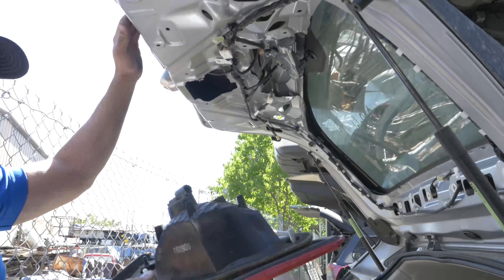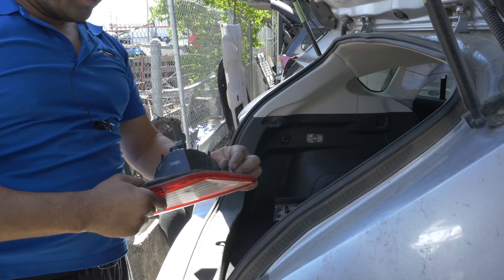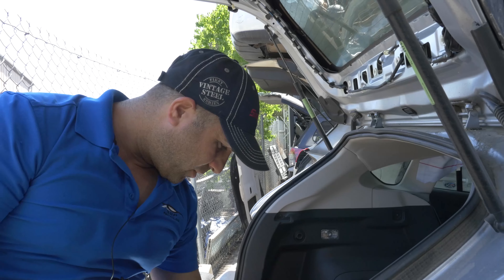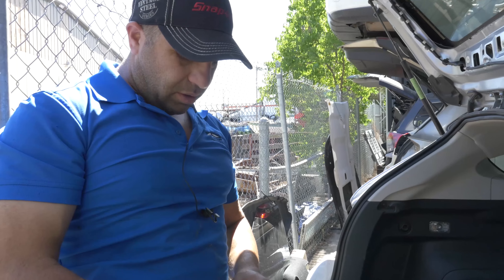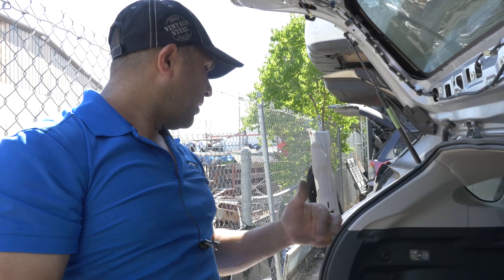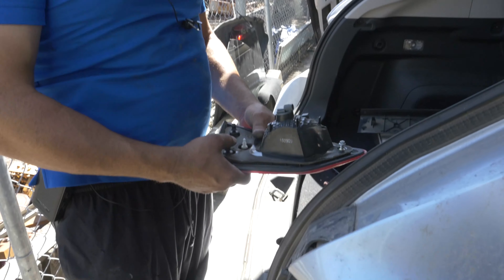The taillight comes out very simple. I think you'll spend more time taking these covers off than replacing it. I did the right side — we have another video for the left side. Unfortunately the right taillight was broken so I couldn't make a video for that, but it's very similar.